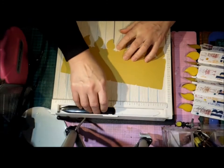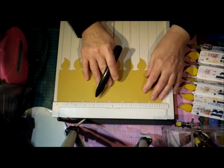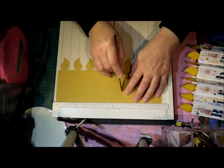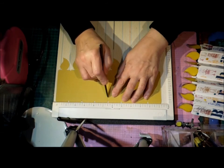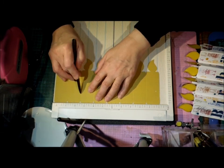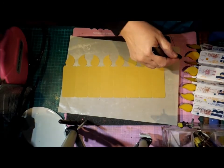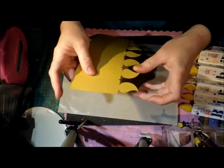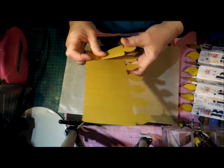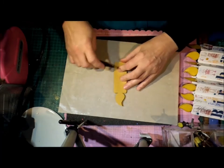When you cut your file you will have to score it yourself. Nothing lines up — you just have to keep moving it along your scoreboard and score down all the little bits. And then it's just going to concertina. I'll go with the textured side on the front, so I'm just going to fold it back and forth and press it down.